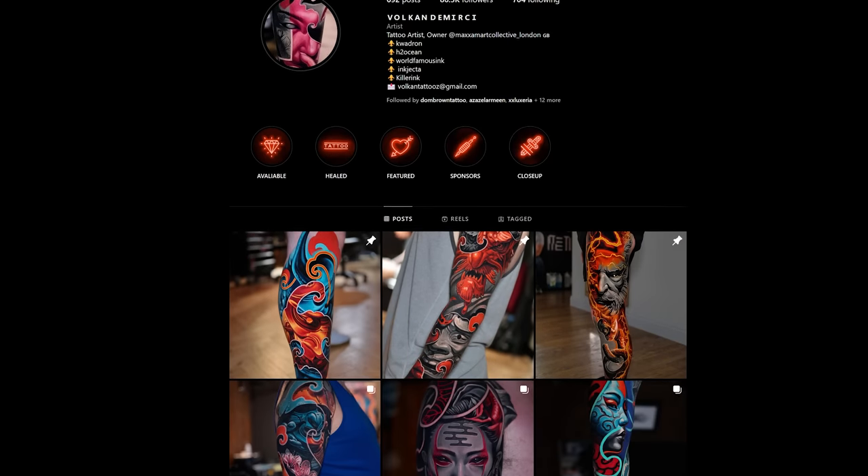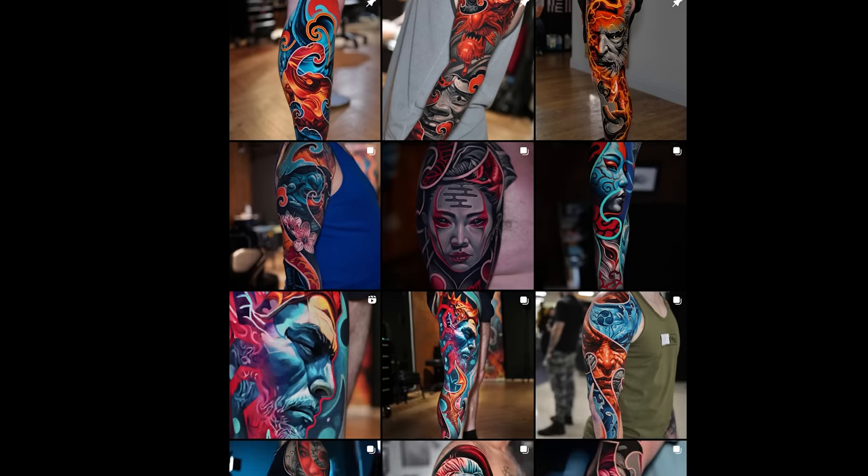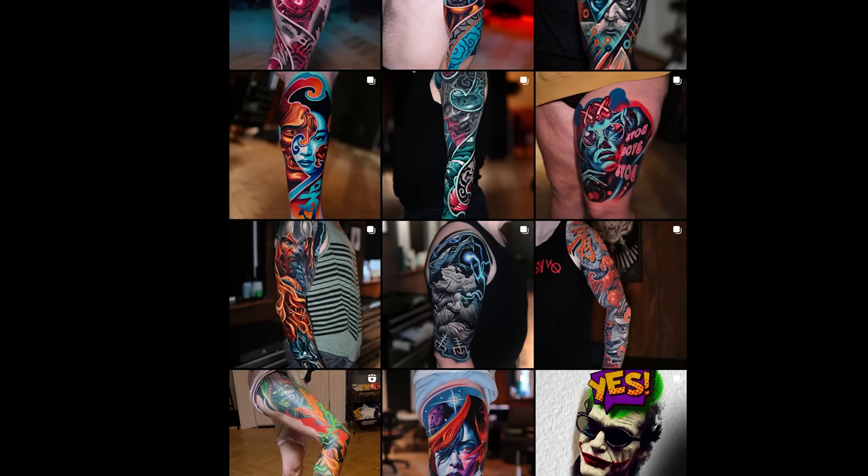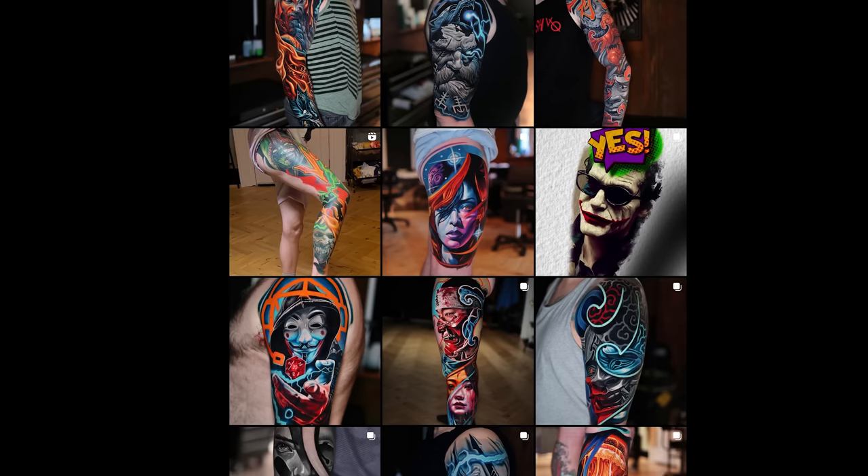Around summertime last year I got in contact with a tattooist called Vulcan. I found him on Instagram — I was searching for colorful tattoos with a realism style. My leg is kind of realism but also cartoony because it's still video game imagery. I always make sure I have different artists for different parts of my body, so I messaged him and gave him my ideas.